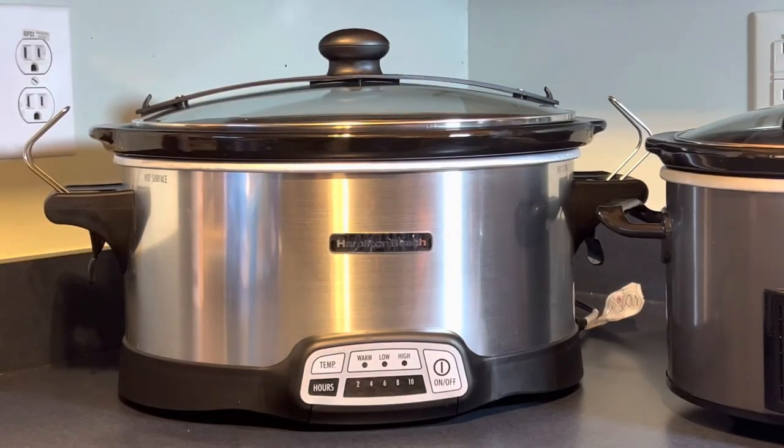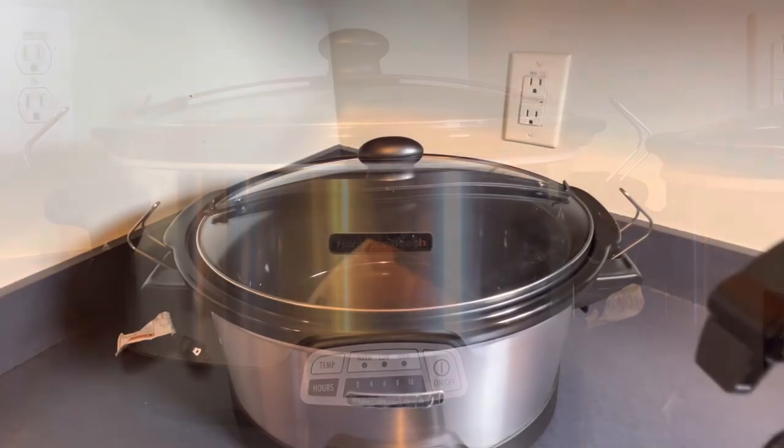This is my new seven-quart Hamilton Beach programmable slow cooker — the newest one I have. I've cooked lima beans and a pot of seasoned boiled peanuts in it and they came out great. This is a large slow cooker, and when running on high it will heat up the kitchen, so keep that in mind. I love it — it's set it and forget it. I ran the peanuts for about 16 hours overnight. I highly recommend this for larger families or anyone cooking for a lot of people.